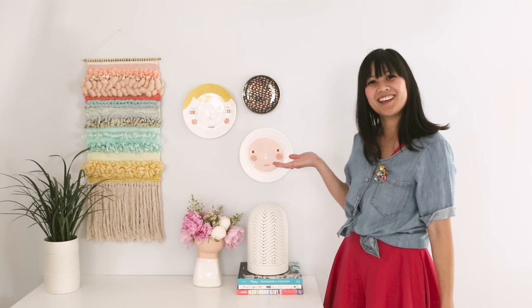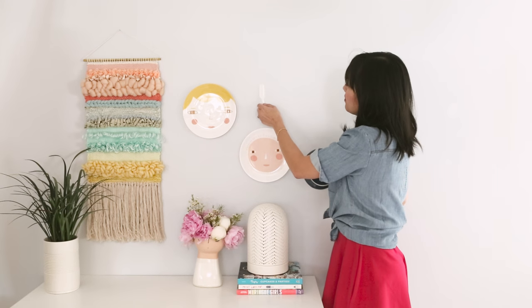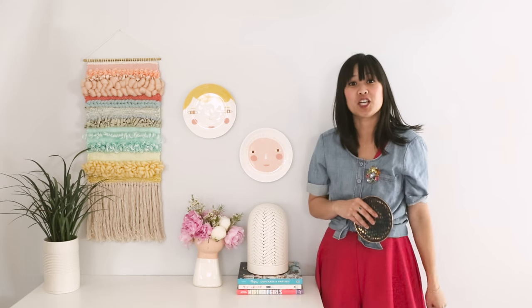Ta-da! Then when you want to take it down, all you do is remove it, pull on the strip, and take it off. No damage to the wall.